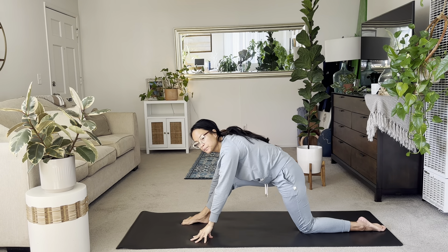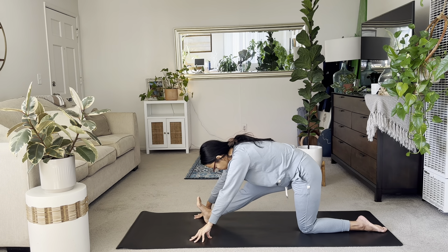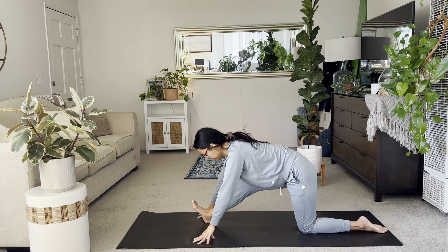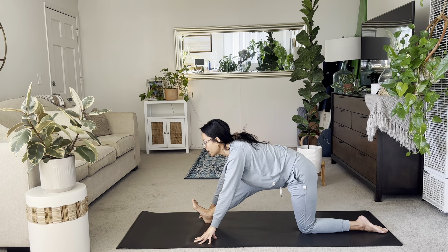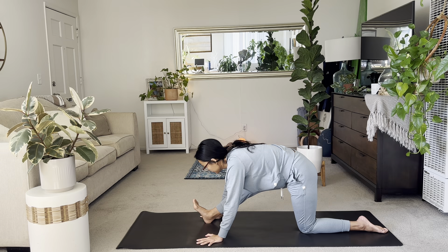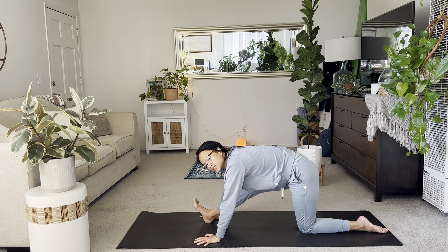Hands down for your half splits. Flex your right toes. You feel the stretch here through your right hamstring. Gaze forward. If it feels good, you can start to bow your chest towards your thigh. Otherwise you'll stay lifted. Breathing a few more. Maybe relaxing your palms down. Just feeling the depth of your chest, the stretch in the hamstring.